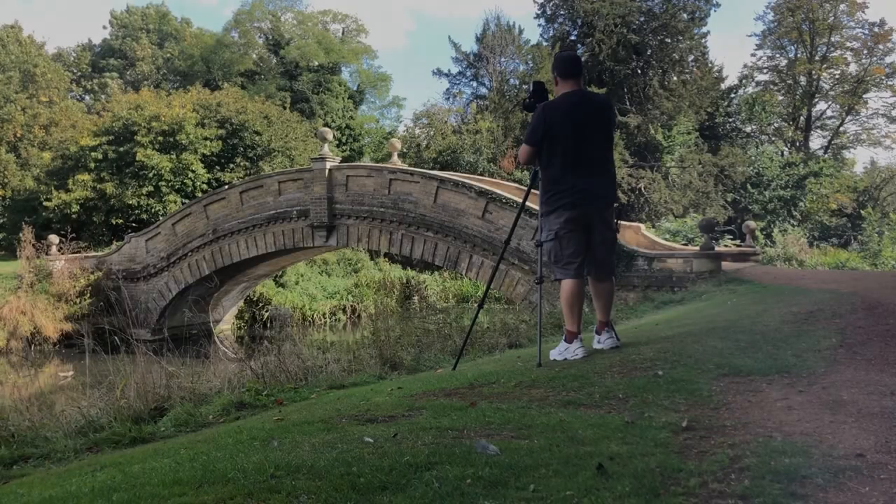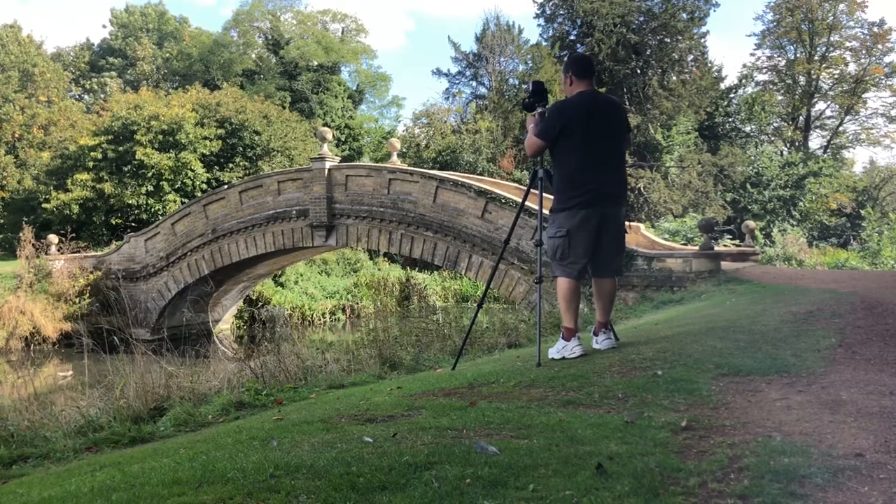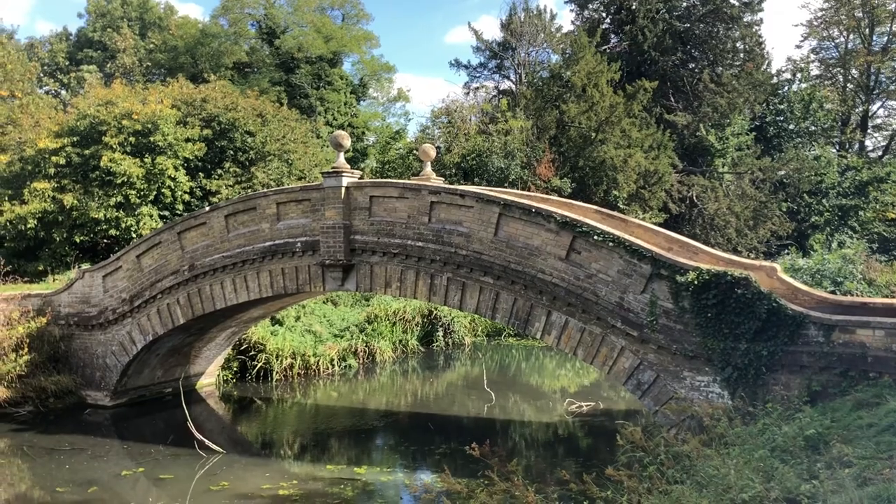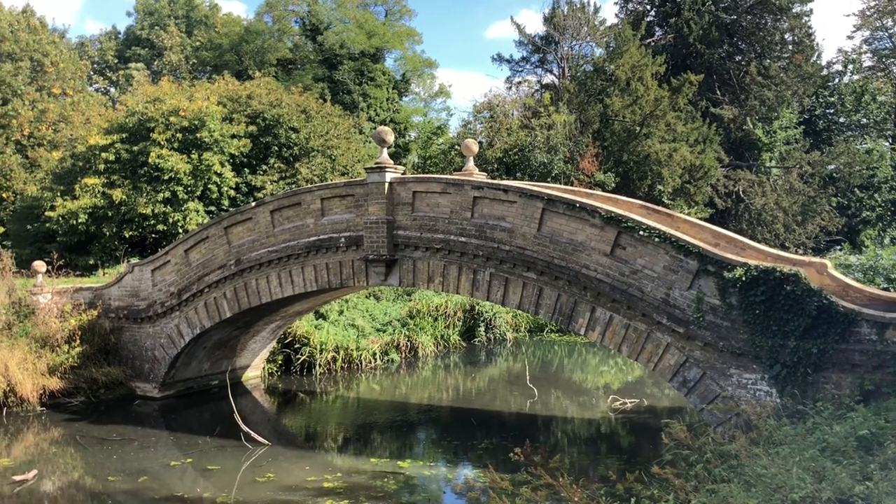First off, I'm here to shoot this absolutely beautiful bridge — I think it's called the Chinese Bridge here at Rest Park. It wasn't easy to get a really nice angle on it because the way the river bends, and there are some quite tall reeds which obscure the view if you go a bit further back.